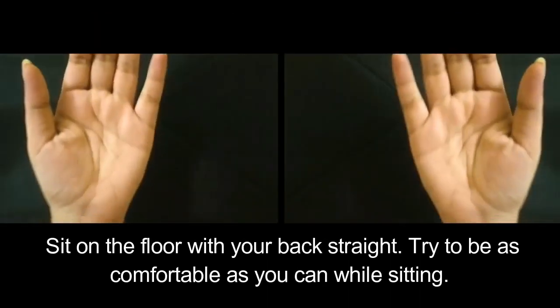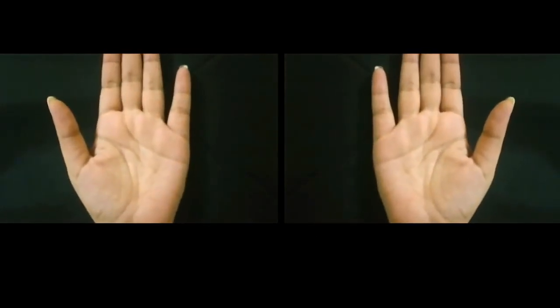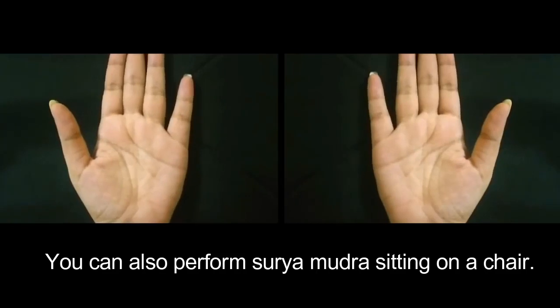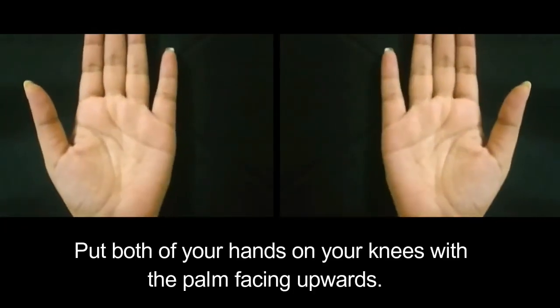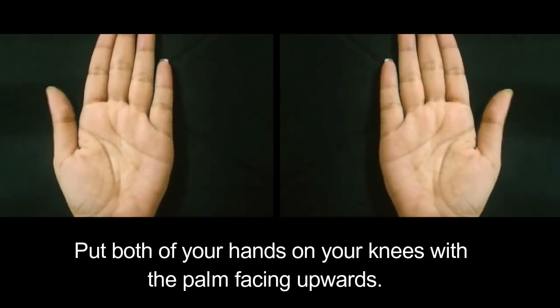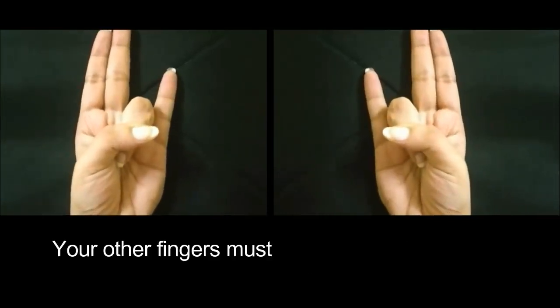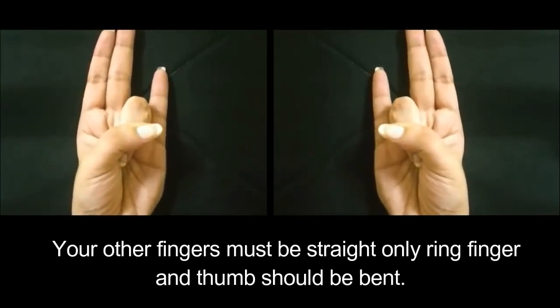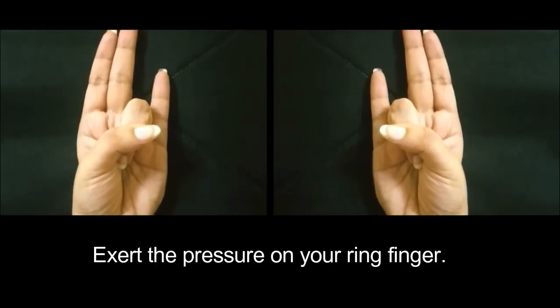Sit on the floor with your back straight. Try to be as comfortable as you can while sitting. You can also perform Surya Mudra sitting on a chair. Put both of your hands on your knees with the palm facing upwards. Now place your thumb on the ring finger of each hand. Your other fingers must be straight — only the ring finger and thumb should be bent. Exert pressure on your ring finger.